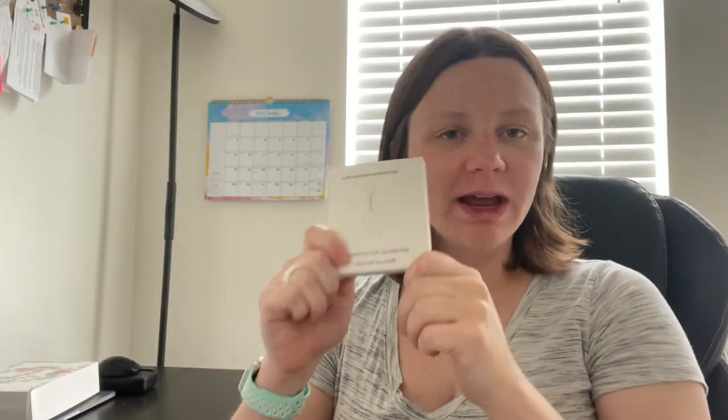Hi guys, today I'm unboxing with you this self-defense keychain. I'm really excited to try this out. I am about to have a baby, so anything that is cute, stylish, and going to protect me and my baby is definitely on my list. So let's unbox and try it together.